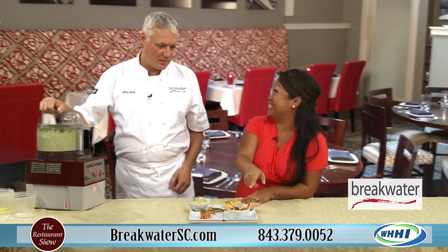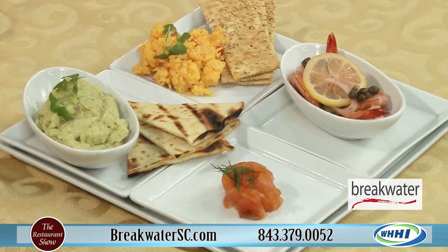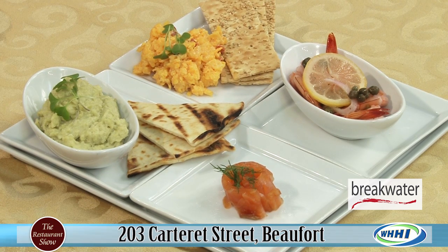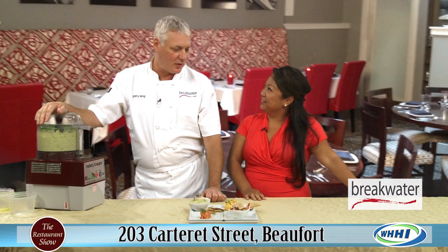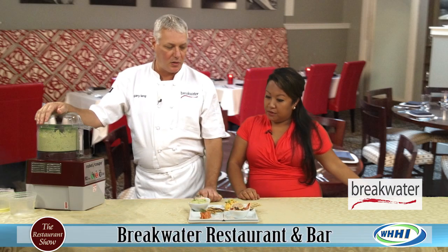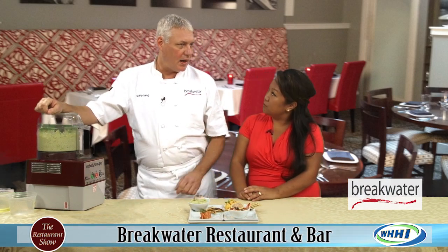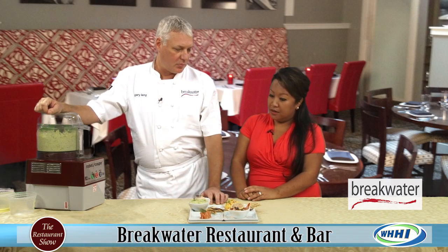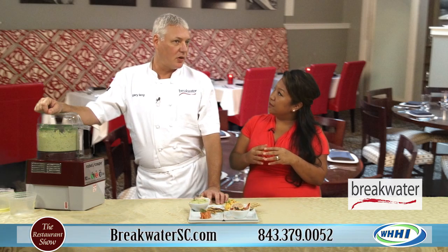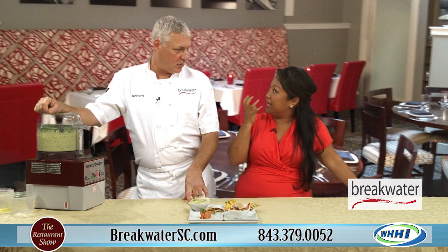I've heard about this pickled shrimp. Tell us a little bit about it. It's kind of a low country tradition. We moved here 11 years ago, and the first time I ever had it, somebody invited us over to their house and this was brought as an appetizer. We've taken several local friends' recipes and kind of made our own. What we do is make an equal blend of oil, white wine and red wine vinegar, a little bit of sugar, capers, and onions. If you're going to serve it for dinner, either first thing that morning or the night before — so you really get those flavors in there.